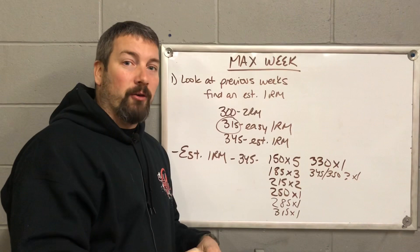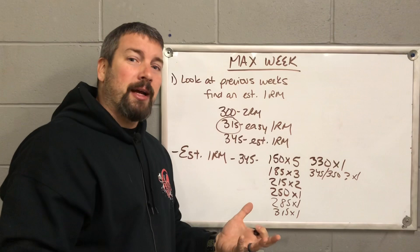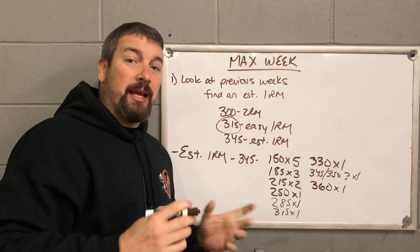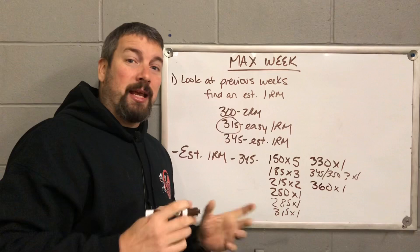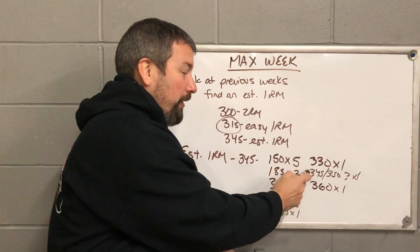Be smart choosing the weight — you don't want to overload, but get something they're going to easily get. Say you put 345 or 350 on the bar and they smoke it — don't jump up to 380. Maybe add another 10 pounds and try 360. If they hit 360 but it's really slow, form starts to break down, they're grinding it up — call it right there. You never want to finish on a miss. You always want the athlete to leave more confident and feeling great about their weights.